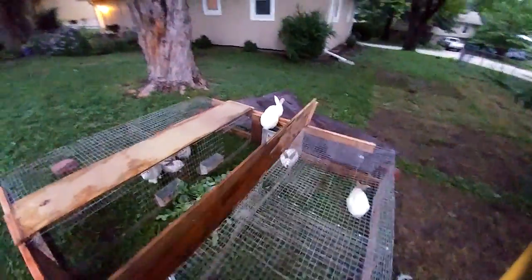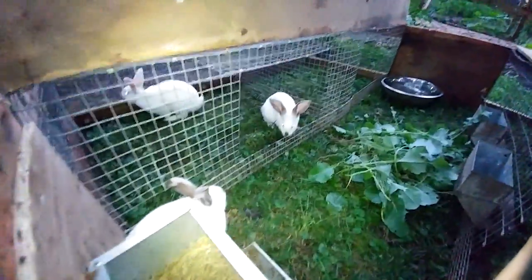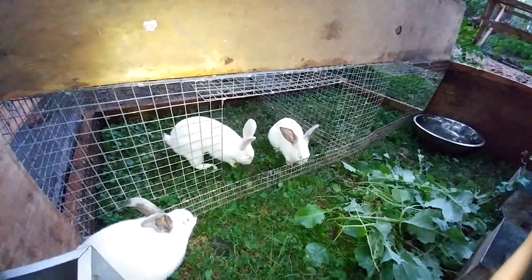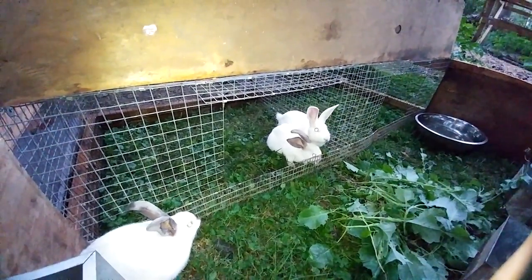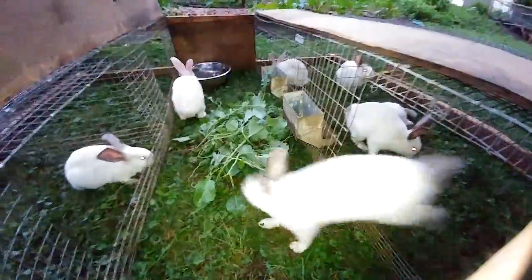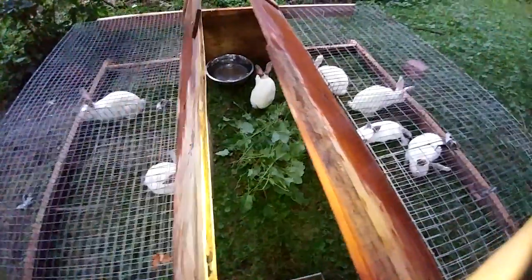That big one that just jumped up needs butchered, and so do its siblings — they're getting big enough now, they don't need to be in here anymore. They're also starting to harass the smaller ones, so I should have butchered them already; I've been procrastinating. That white one looked like it was getting ready to mount the smaller one — they've been humping each other a lot, trying to fight for dominance now that they're reaching sexual maturity, so it's definitely time to butcher the bigger ones.